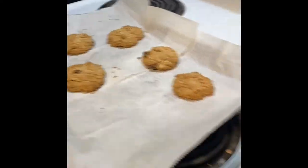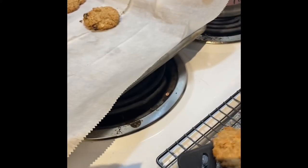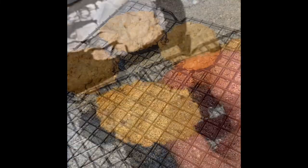Now that our cooked cookies are out and our uncooked cookies are in the oven, we are going to put the cookies on the cooling rack so that we can enjoy them — that's when you get to eat them.